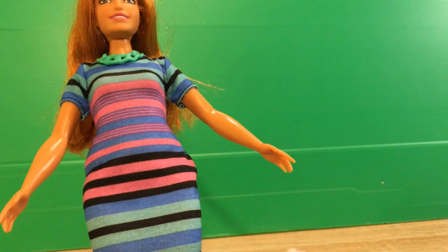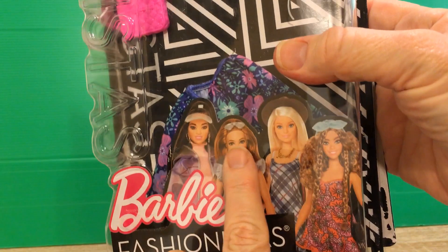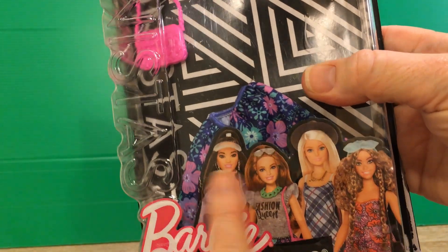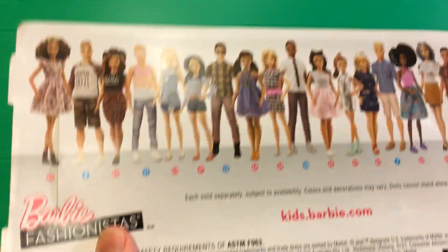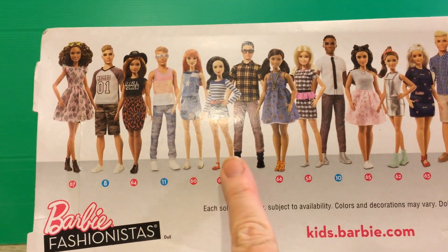Now, on the card — and what I had said when I opened her — she came in a larger box than the other fashionistas do. It's a wider box to accommodate the outfit. And on the outside of the box, you can see her right there. I have not seen the other three dolls in stores, but they all look really interesting, especially the dark-haired one and this one with the braids. I'd love to get them next, so I'm going to keep an eye out for them. And on the back of this card, just like the other fashionista cards, they've got a bunch of dolls lined up. But it is a much wider piece of cardboard because it needed to be wider to hold the extra outfits.